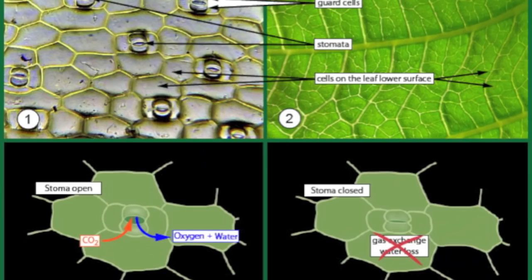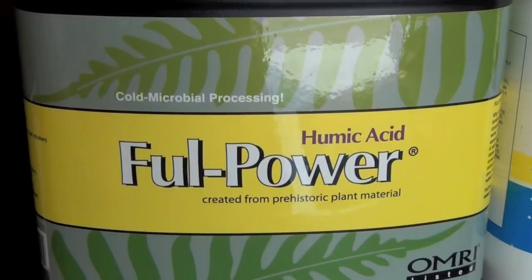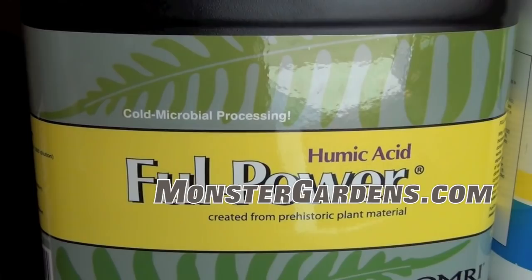Full Power is your fulvic acid. It's going to help uptake whatever food you're spraying in your foliar application into the plant through the stomata. Like Bloom Chaos, it can also be fed through the root zone. As long as that fulvic acid is available to the plants, anything you add to it from there forward will be immediately taken in.